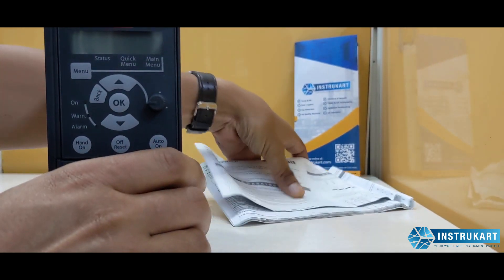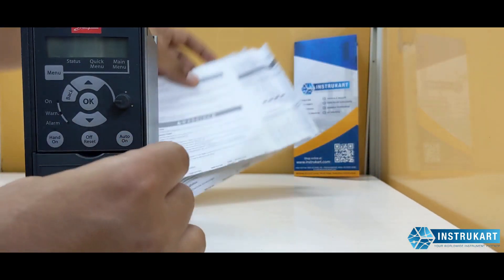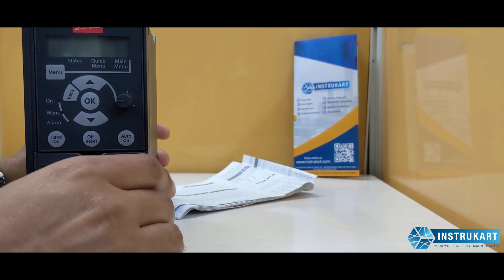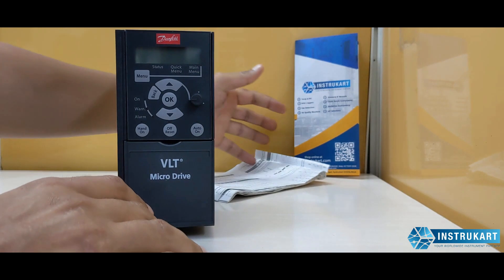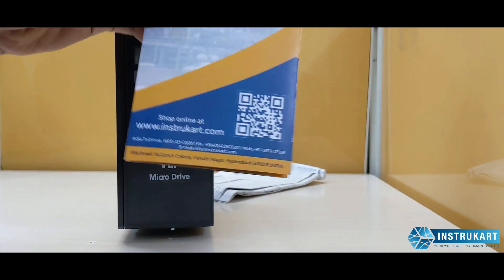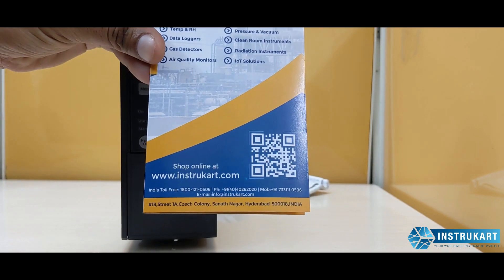It comes with an instruction manual which you can use for plugging in the inputs — analog inputs or whatever inputs you are using. For more information on this micro drive, you can always reach our experts at instrukart.com. Thanks for watching.